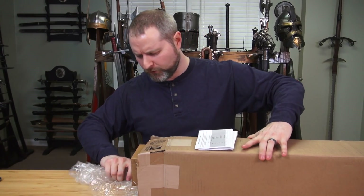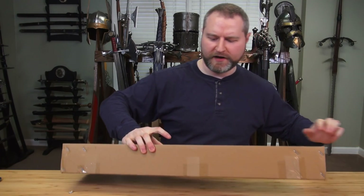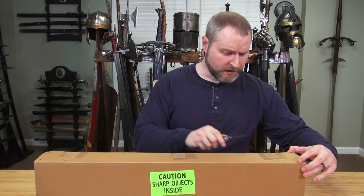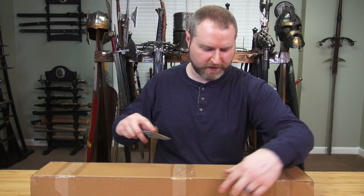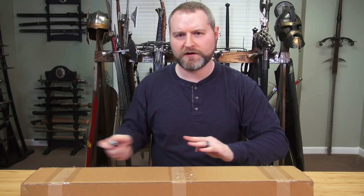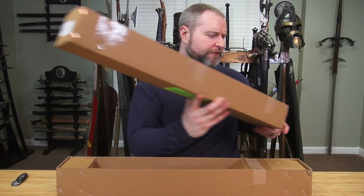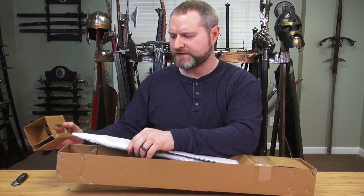I picked this sword up mostly because I don't have enough Gladiuses in my collection. I really only have one that's properly made. I have another one that is a really bad wall hanger version. The one that I do have, I never bothered to sharpen, but I got this one pre-sharpened so I don't really have to worry about it. I don't really care enough about Gladius to get a really nice one, although I do enjoy Roman history. I think a more low-end budget style is perfectly fine for me.